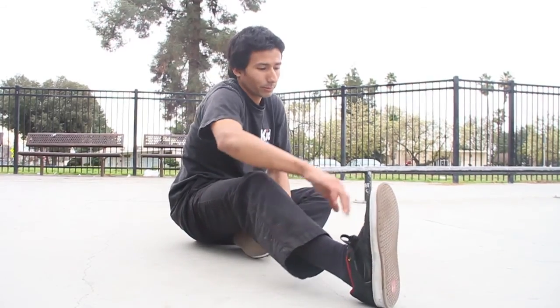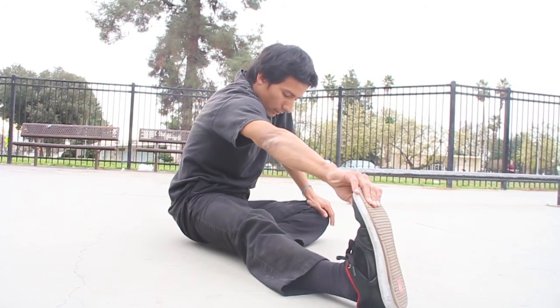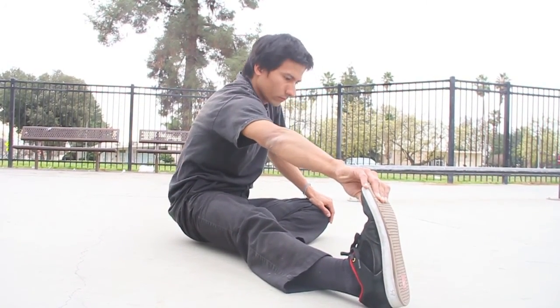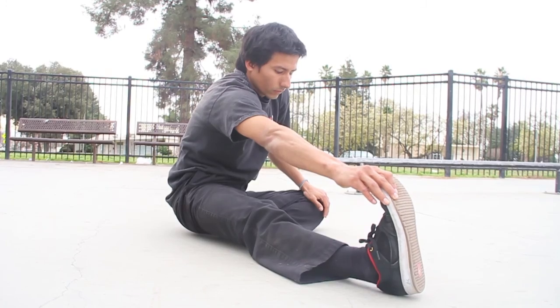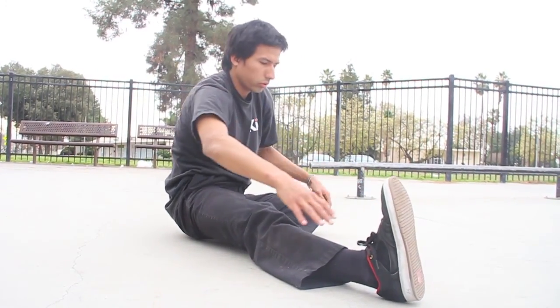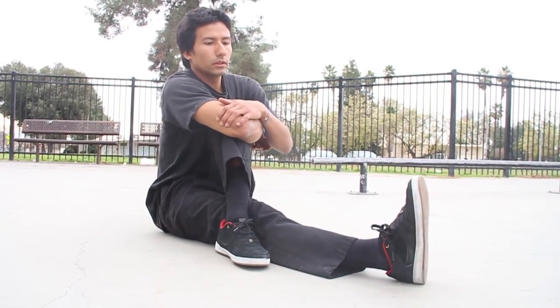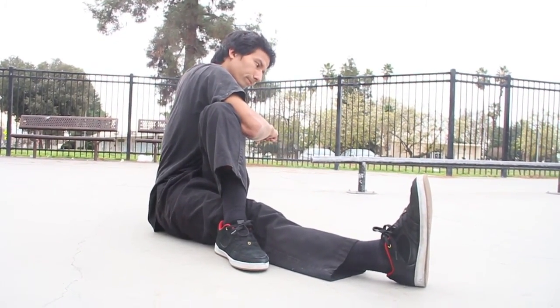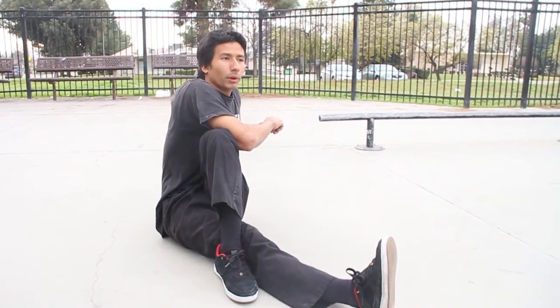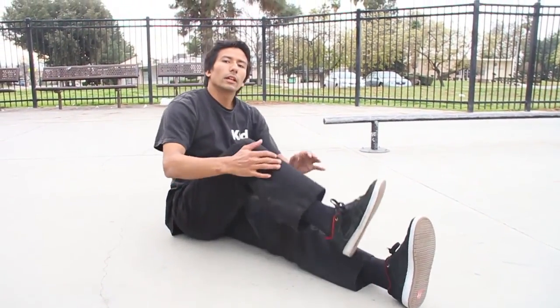Do those for a while. I know I'm going quick — it's probably not ideal in this cold weather. Hold it, breathe. I'm doing crossovers — this is good for your hips and hip flexors. Remember, I know I'm doing these quick, but you want to hold at least 5 to 10 seconds, switch to the other side. Maybe do 3 on each side.